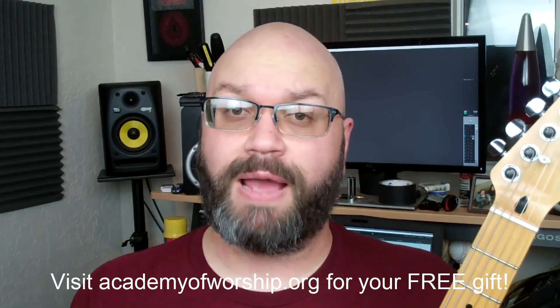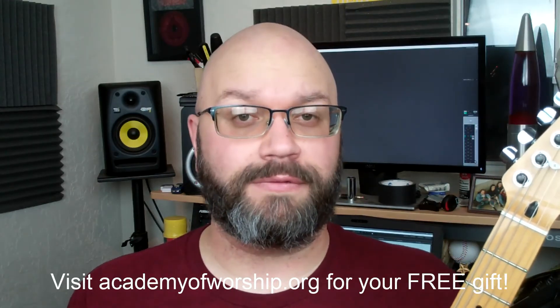Please like and subscribe if you haven't already. Share this video and we'll see you in the next one. God bless.